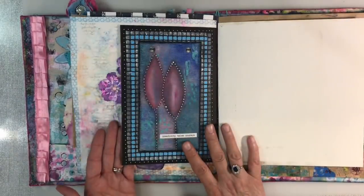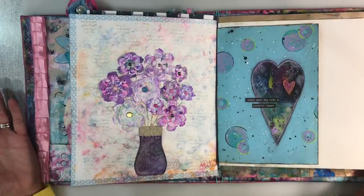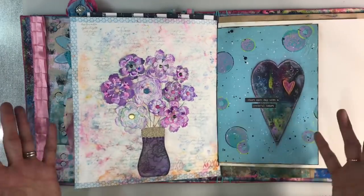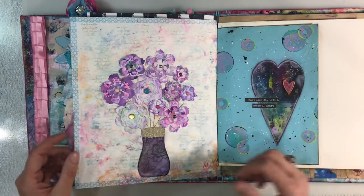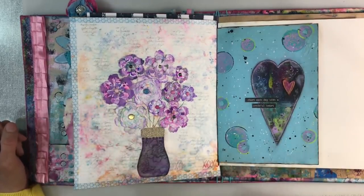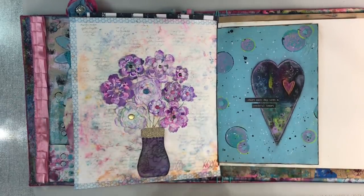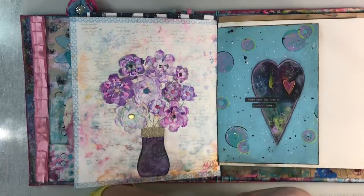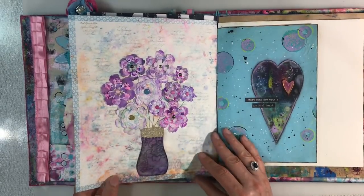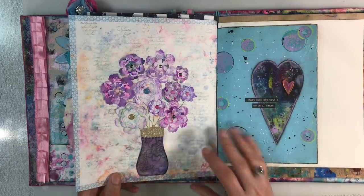I look forward to seeing what everybody decides to do with their journals this week for the use-your-scraps prompt. If you enjoyed this week's video, I'd really appreciate a thumbs up, and let me know what you think in the comments below. I hope you enjoyed the longer video — I know some of you have commented that you enjoy hearing my thought process. Take care, everyone, and I'll see you all again soon. Bye for now.